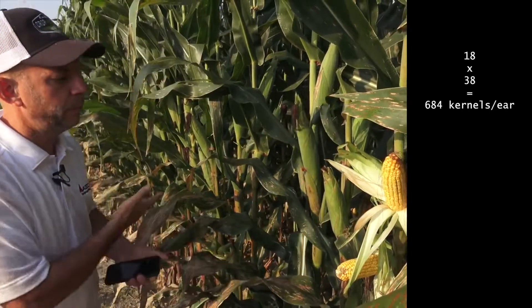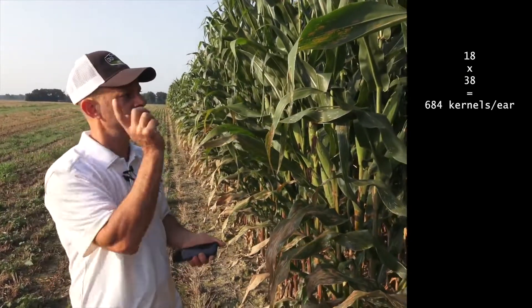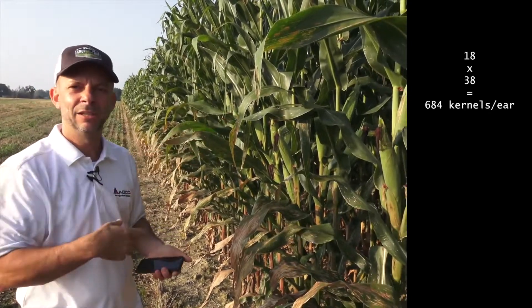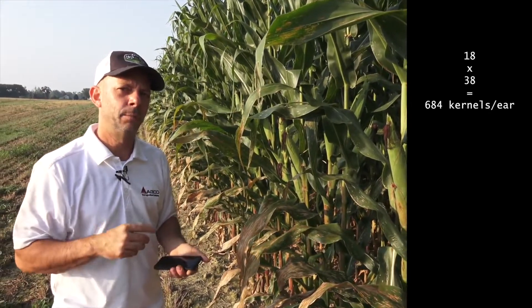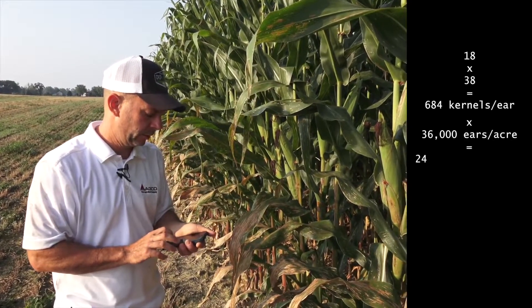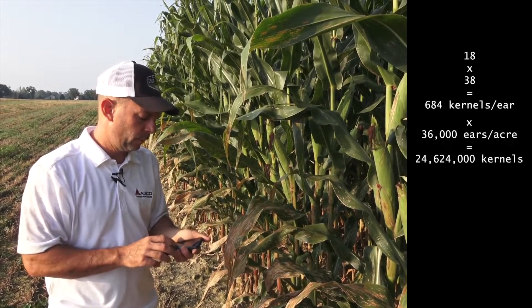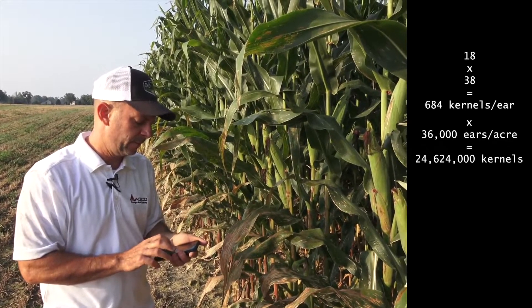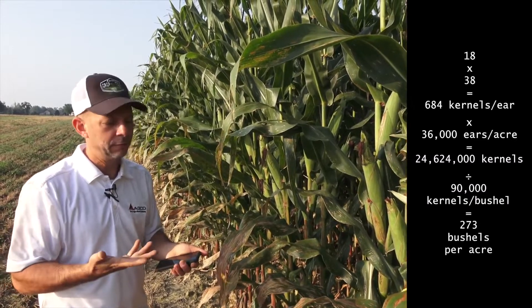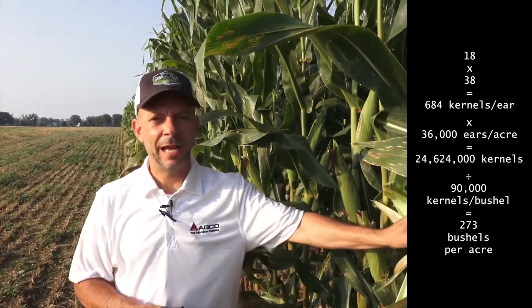In this plot we're planted at about 36,000, and inside the plot it's really one ear per plant. We take 18 times 38 and divide by 90, which gives a yield of 273 bushels per acre. Because we're on the outside edge with more light, that's a very high yield we typically won't find inside the field.